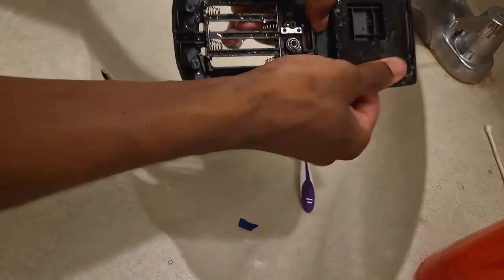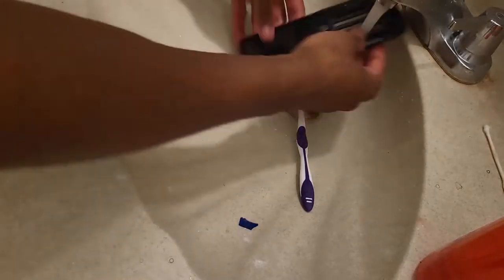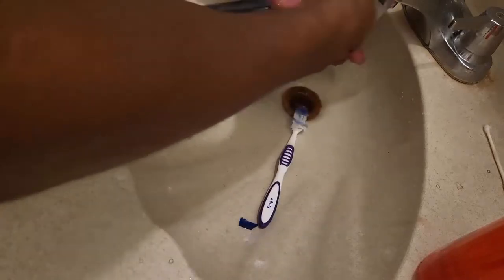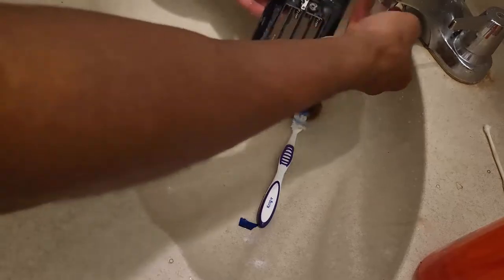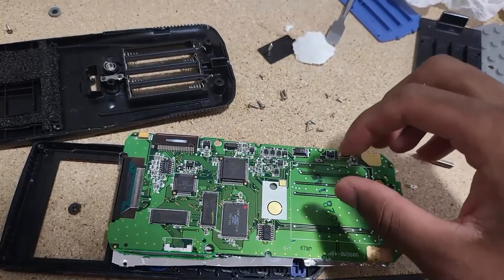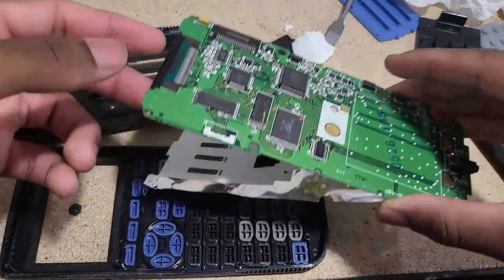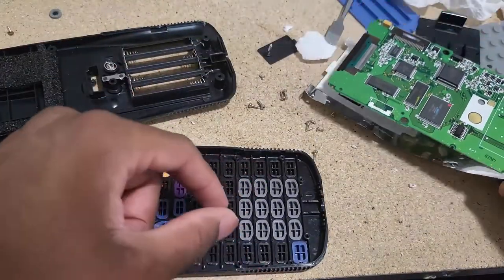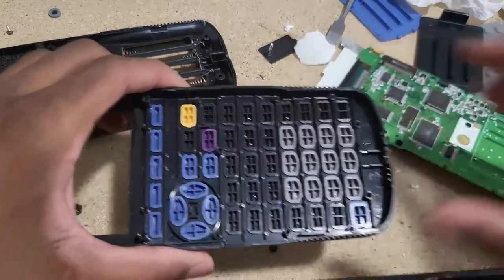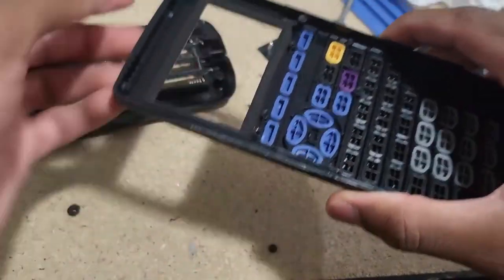I put it out to dry, which took longer than expected. I'm back after an hour or more — because when I was trying to wash the bottom keyboard section I dropped the whole thing and all the keys came off. So I just decided to wash the whole casing.